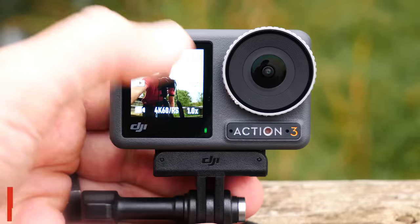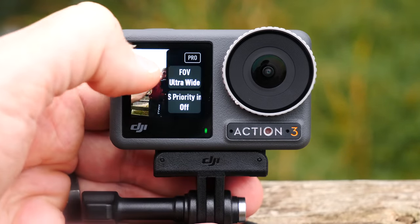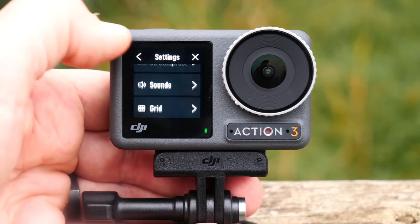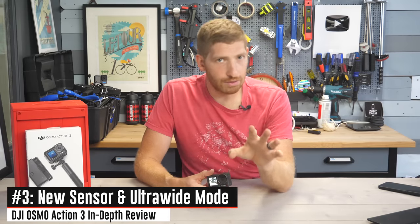The next feature is the new touchscreen on the front. It's always had a screen on the front but now it's an actual touchscreen — a minor thing, but it's much easier to interact with when mounted on your chest. You can just do a quick swipe and be good to go.